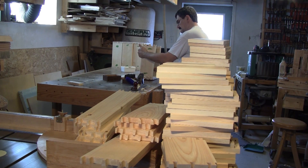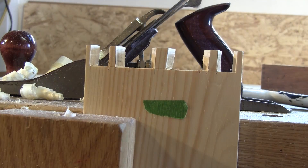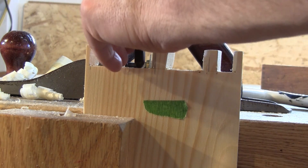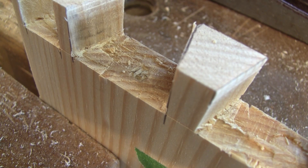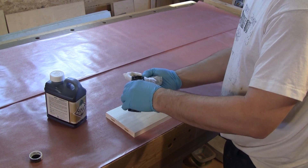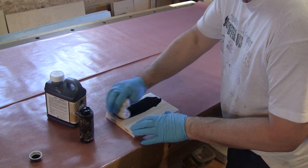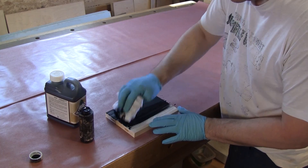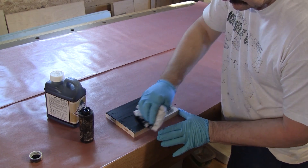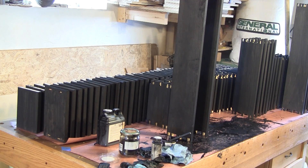I take the hand-cut dovetail boxes apart one by one and punch a letter inside. This way it will be easier to reassemble later on. Each piece needs to have a coat of dye. Now it's time to let them dry.